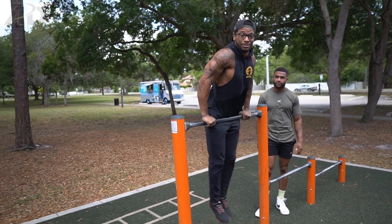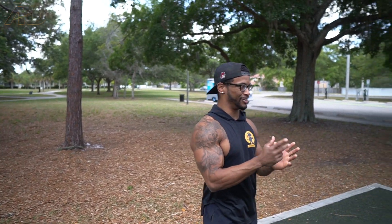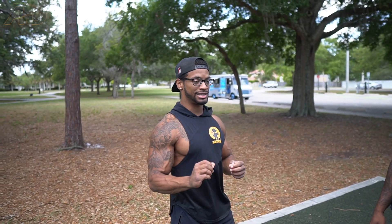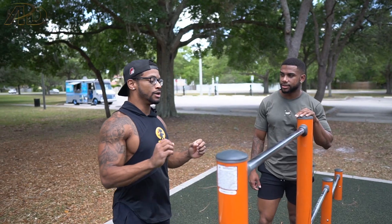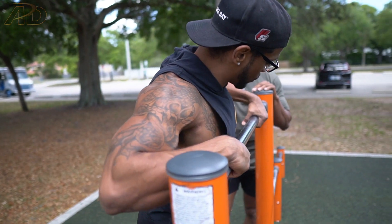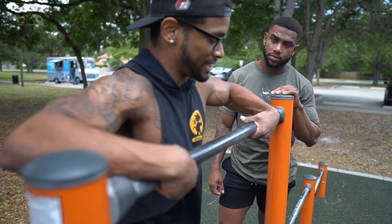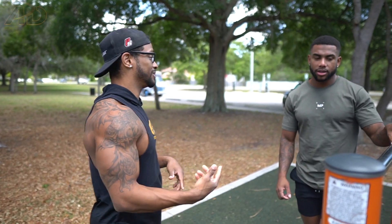There are a couple of things going on during this skill. Last time you dropped your chest immediately which gives a lot of momentum — that's good. The last thing you were missing is the hand turn around the bar. There are two hand switches: first when we drop forward, we let our hands come down, and then as we come around the bar we shift our hands again. Just be fearless, drop the chest hard, and try to spin your hands twice.